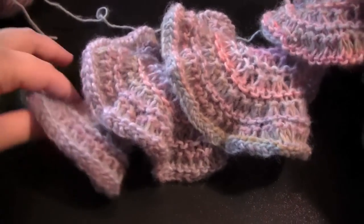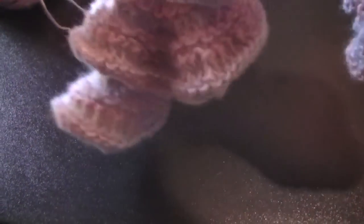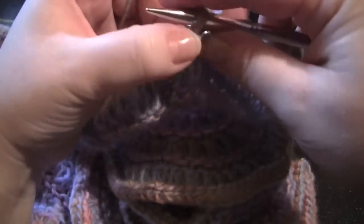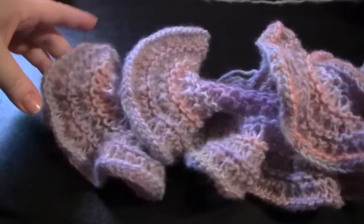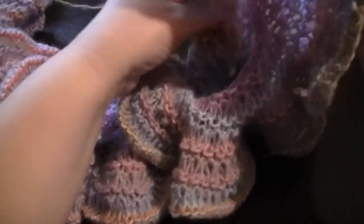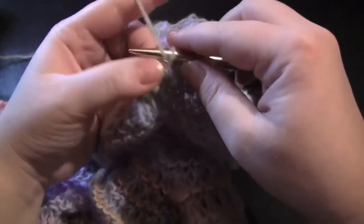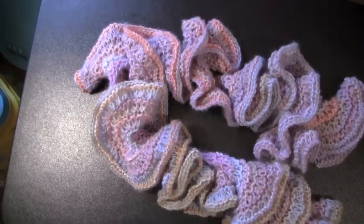I am continuing to bind off — I'm getting near the halfway point and you can see this really pretty ruffle going on here. I'm still binding off and I'm almost done. You can see this really pretty spiral forming. I am finished binding off and this is what the finished scarf looks like.